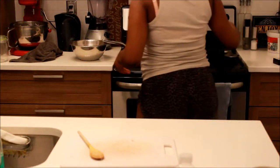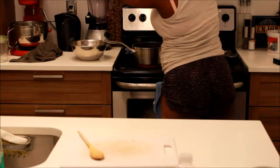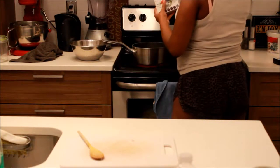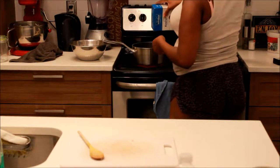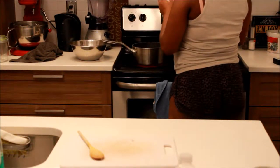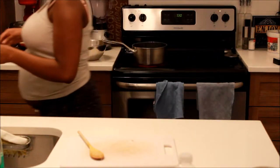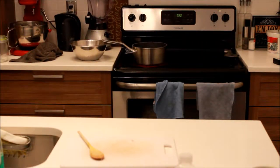Hey guys, today I will be showing you how to make mac and cheese balls, baked jerk chicken, and baked sweet potato fries. What you see me doing right now is just preparing the boiling water to put the macaroni into, and I promise you this will be a fast tutorial.